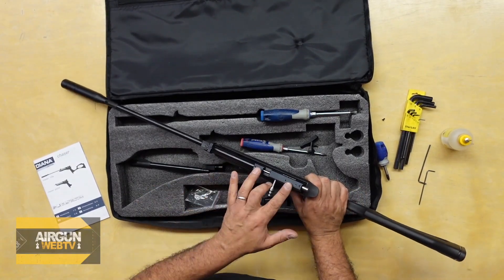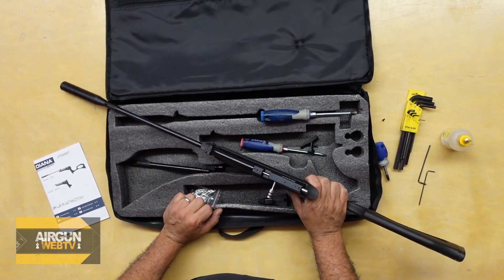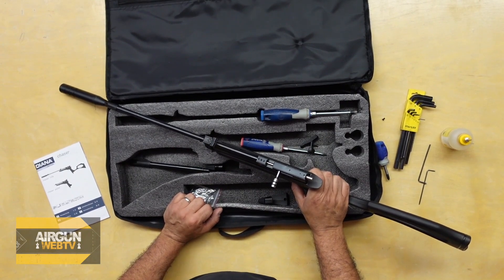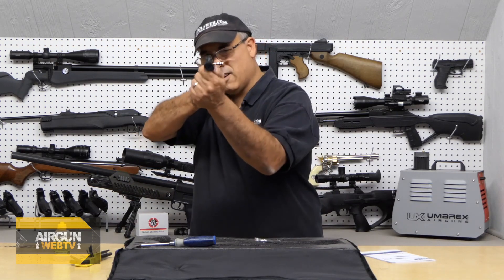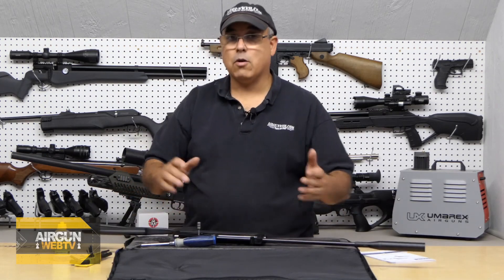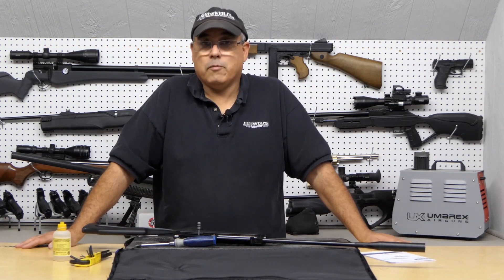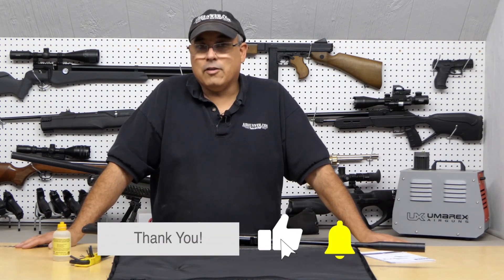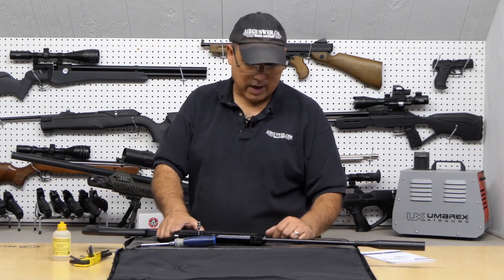If you wanted to mount a scope to this, you certainly could — it has 11mm dovetail mounts right here. A little compact scope would probably be ideal. That is just super, super light. Put a scope on it and I think you'd have just a beautiful little ratting gun. It is CO2 powered, so power is not that of a PCP, but you're also going to have a lot of consistency. As long as you have plenty of CO2 in the cartridge, you're going to have some pretty good consistency. I've actually done the review on this before — glad we're getting a chance to take a look at it again.